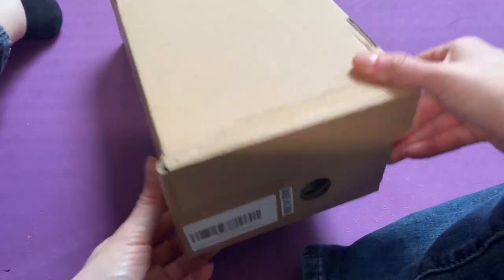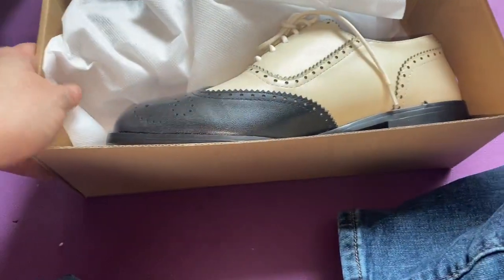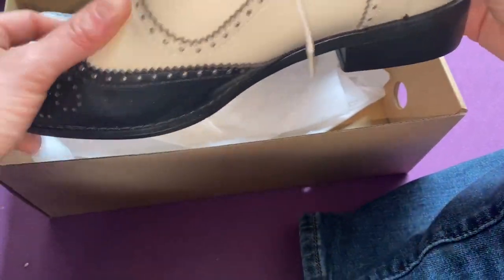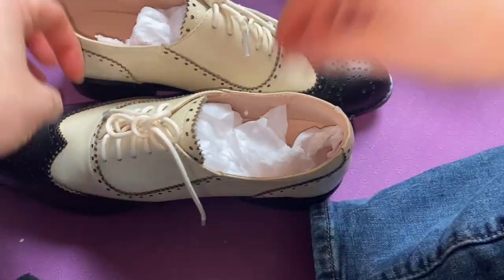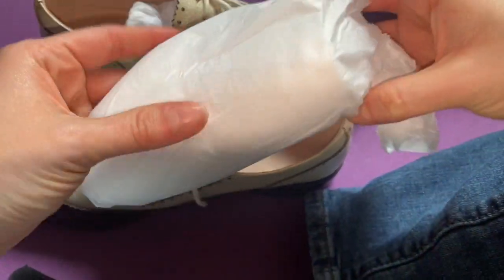I've been meaning to get an Oxford shoe for a while now and it's finally time. This is the color I chose, which is cream and black. It came in the box with these two fabric cases and inside there's a protective foam.